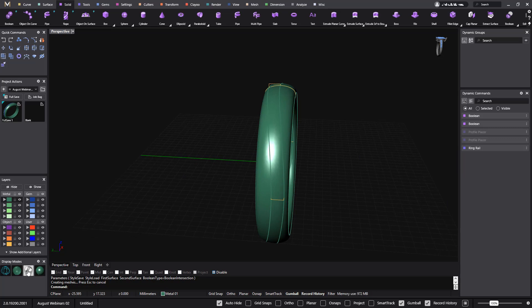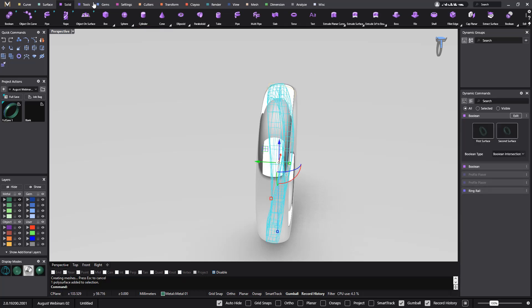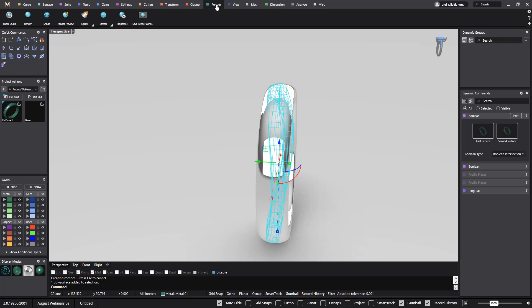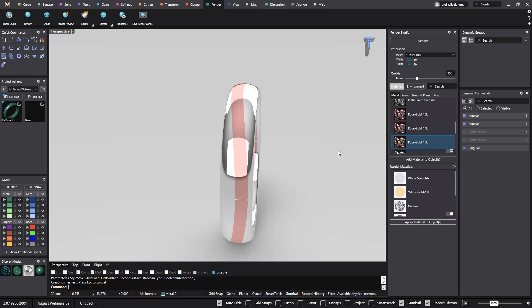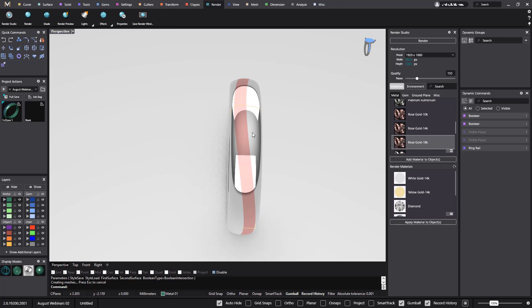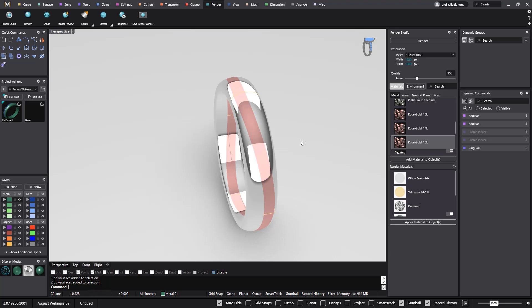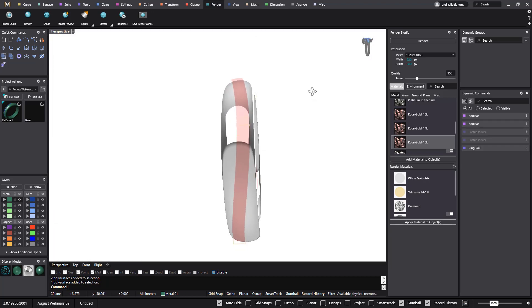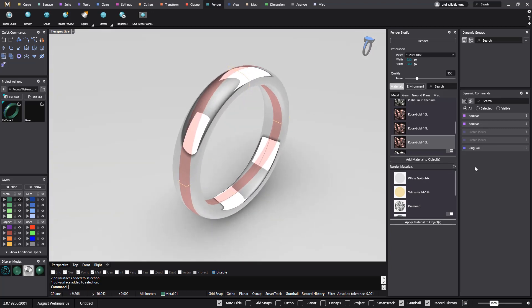Now if I go to render mode, I can apply another metal here. Let me go to Render to apply material — I will add rose gold. Now I have this ring. If I ungroup these two parts I have the two parts, and I have this middle part. The cool thing is that I have total control.